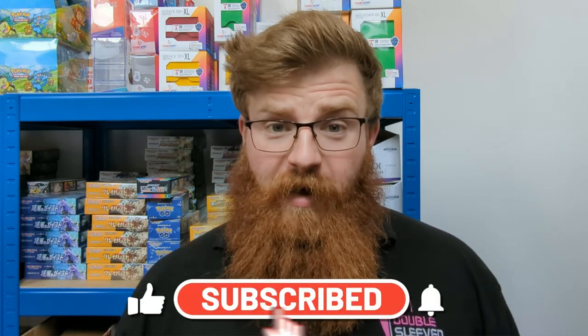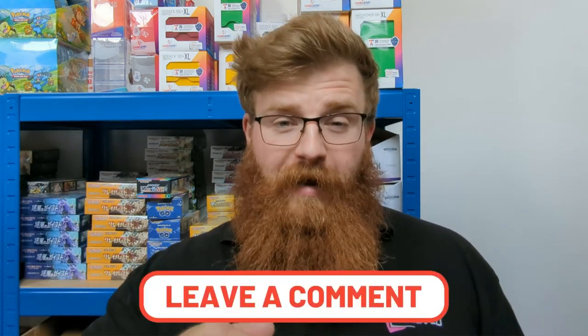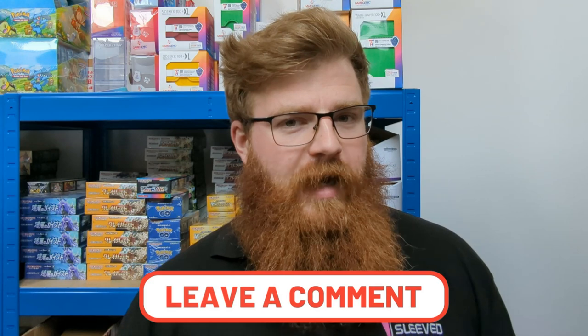Hello and welcome to another Double Sleeve review where today we're doing a binder review, starting with the Volt X nine pocket strap binder. How will it fair in our rigorous testing? If you enjoy these reviews and all of our videos on the channel, hit the like button and why not subscribe? You'll see when all the new reviews are coming out and get the first look to see whether or not a product is worth buying. If there's a product you want us to review, go down in the comments and tell us what it is and we'll do our best to get to it.